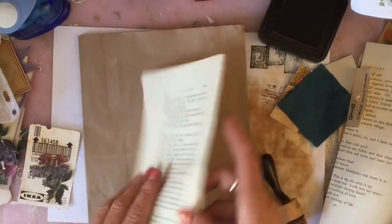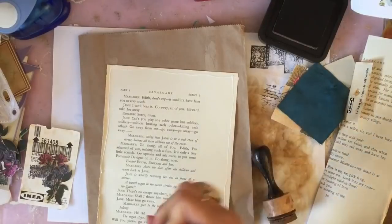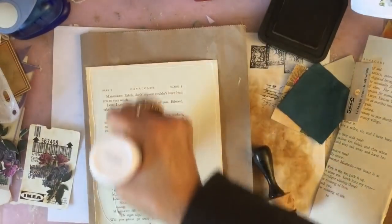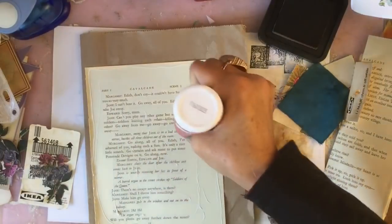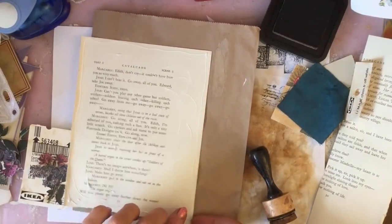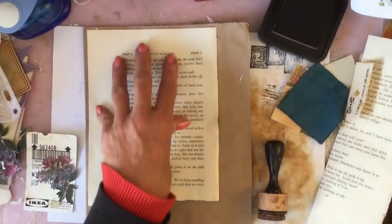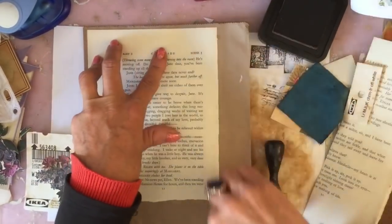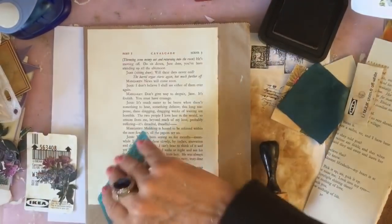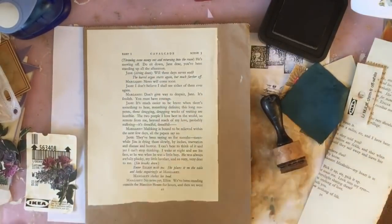I'm going to stick this book page down first of all, because then I'm at least making a little tiny bit of progress. So I'm going to just pop that down on the page. I still keep meaning to buy a glue stick and still haven't. It seems that the UHU glue is the preferred brand that most people seem to recommend. Closely followed by another brand I hadn't heard of — but we definitely do get the UHU here.